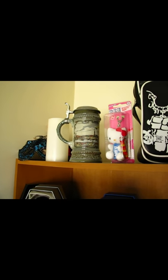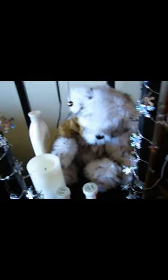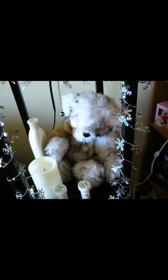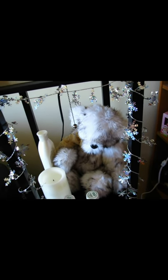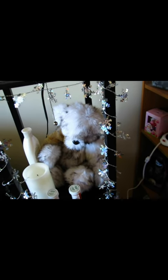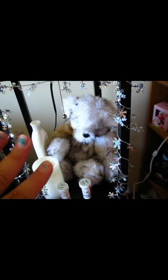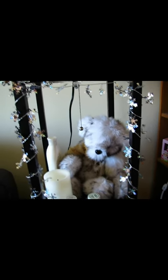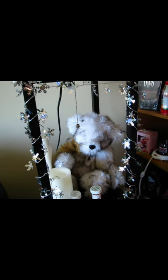There's a beer stein my real father — the wrestler — brought back from Germany while he was wrestling there. My aunt made everyone in the family a teddy bear out of my grandmother's old fake mink coat after she passed away. It's an amazing way to remember a loved one — taking something that belonged to them and turning it into something you can display. My daily meds are there too, set out at two and four o'clock so I don't forget them.